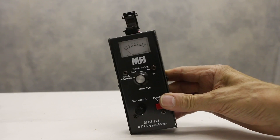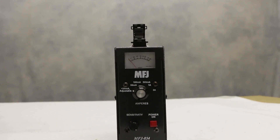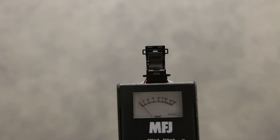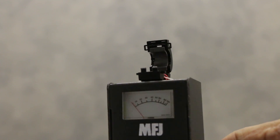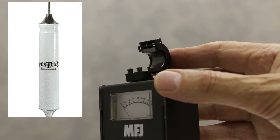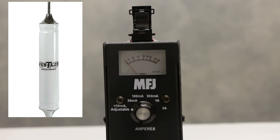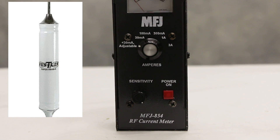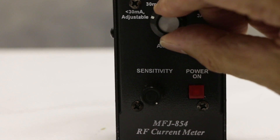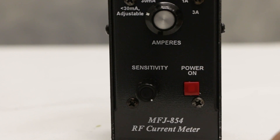Here we have something slightly different — the MFJ 854. This is a smaller, portable current meter designed to be powered by a PP3 battery. At the top you'll see a ferrite core that can be unhinged — this is ideal for putting long wires or mobile antenna elements through. It just opens like a clamshell. It's got several ranges, and the lower range is very sensitive indeed — ideal for QRP work. On the front panel you've got a red on/off switch, a power control which goes right down to just a few milliamps, and a sensitivity control.